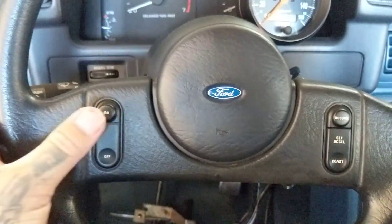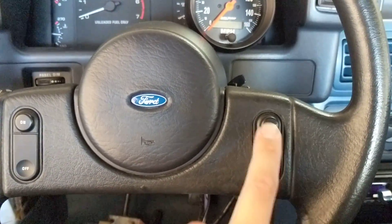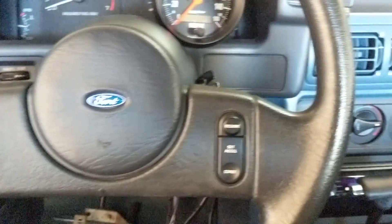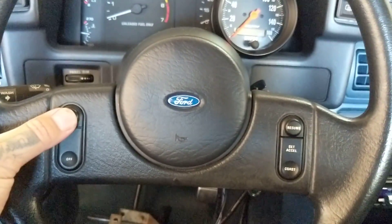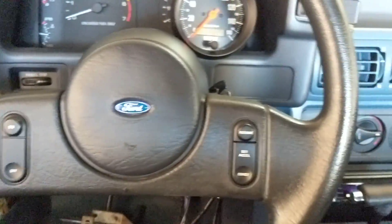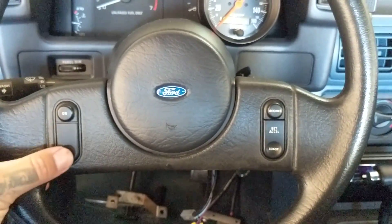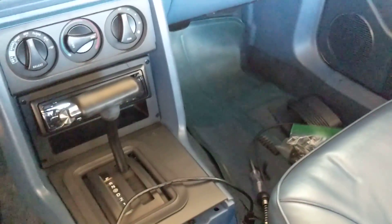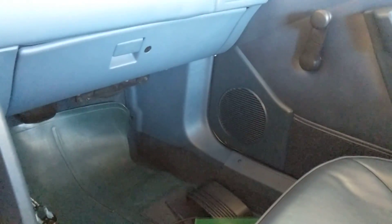I am going to run the paddle shifts to here - tap into the steering column and run them in here. This will be up since it'll be my left hand, the other hand will be on the shifter. I might do up and down on one side, or just up on one side and down on the other so I don't mix them up. Another thing I was thinking is how am I going to know what gear I'm in? If I'm in sport mode and I want to drop gears I need something digital that shows you what gear you're in.